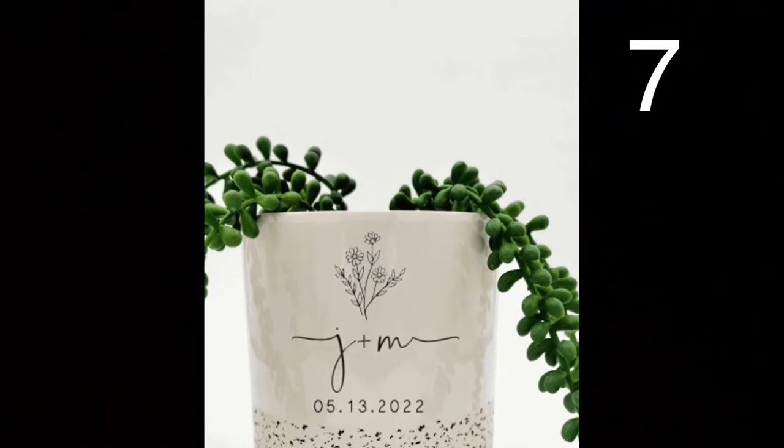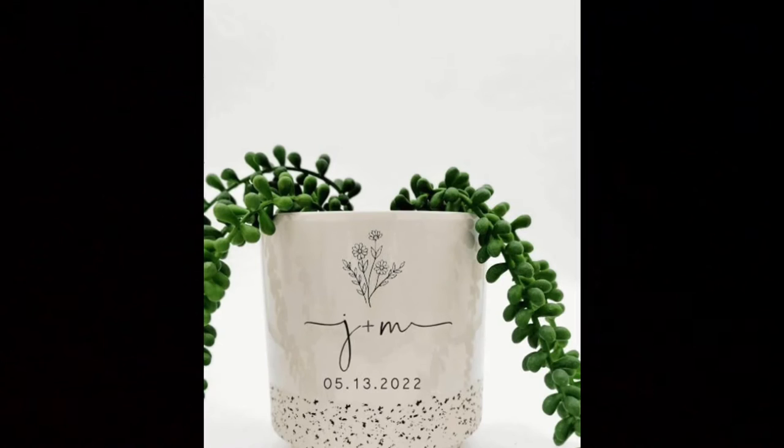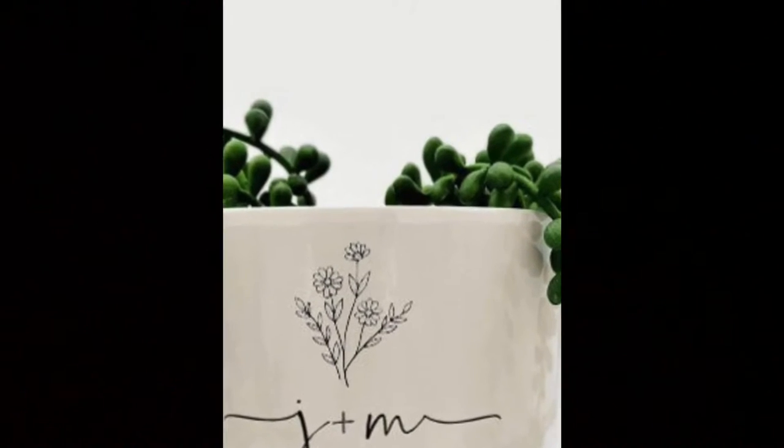Create a custom design for your bride and groom and then have it printed on a flower pot. Or, completely DIY it by purchasing a flower pot and either freehand or use a stencil with paint meant for ceramics.